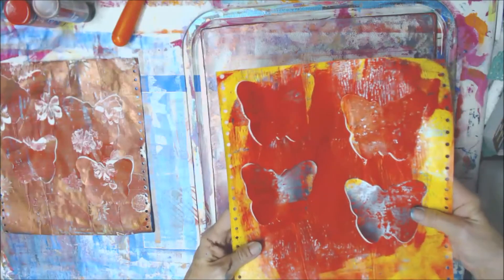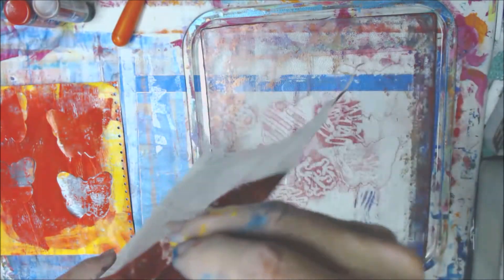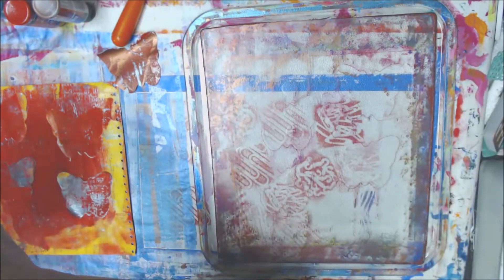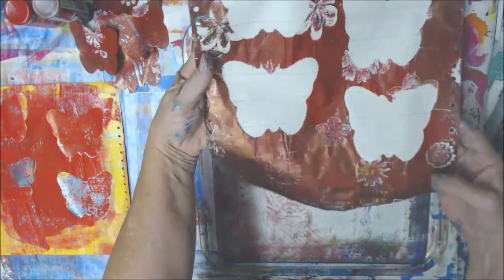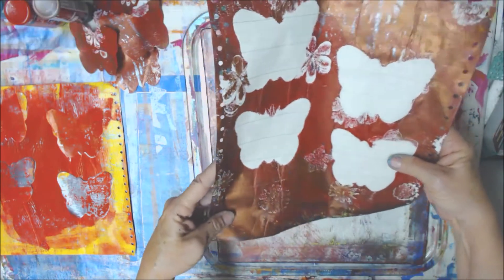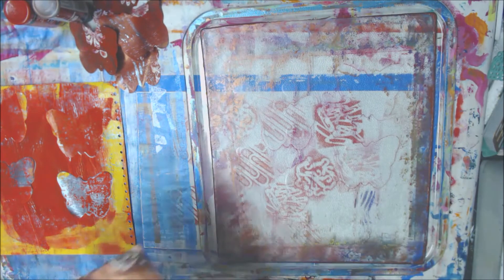Let's see if we can add another layer to this one and then we'll call it done. Actually, I think I'm going to call this one done like it is. And it looks like that — it's really pretty with that red and copper. After it dries, it's good — we'll do something on the back.